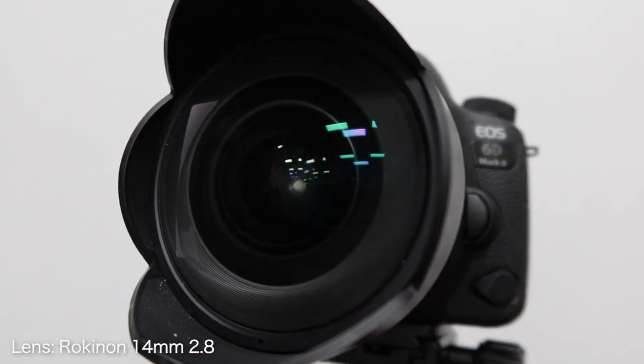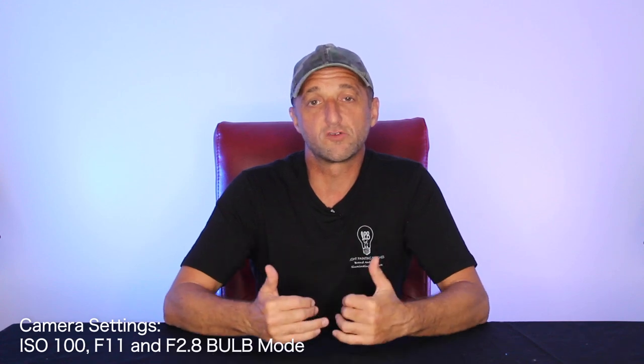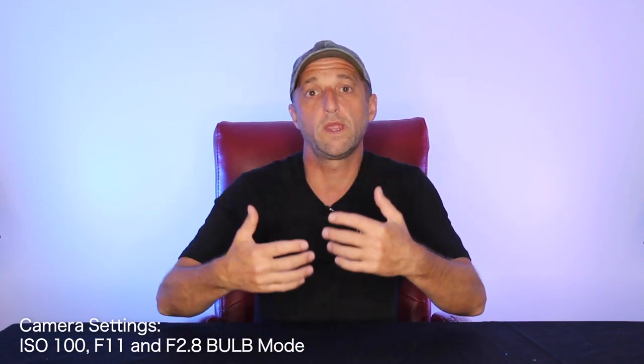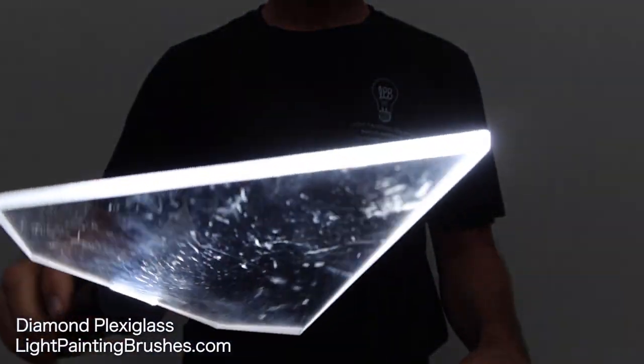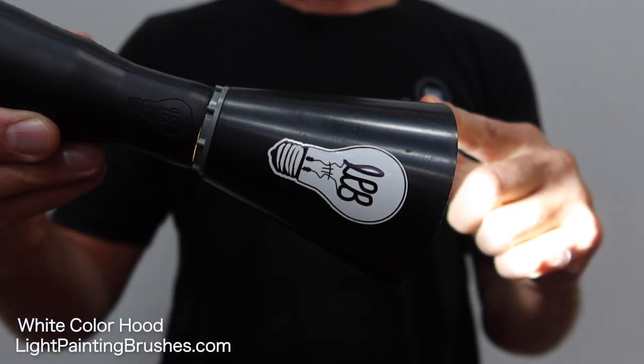The camera I used is the Canon 6D Mark II along with the Rokinon 14 millimeter manual lens. The manual lens is important here because I actually changed the aperture during the exposure. I created the orb at ISO 100 F11, and once I was done, I walked over to the camera and opened the exposure all the way up to F2.8 to allow more light into the scene so I didn't have to wait as long as I would sitting at F11. The tools were the diamond plexiglass from Light Painting Brushes with the universal connector attached to the Soonfire DS31 flashlight, plus the white color hood to add illumination and make it look like the orb was emitting light.